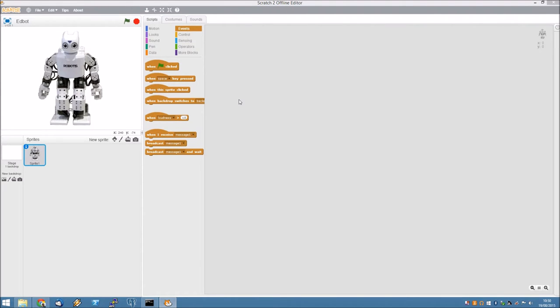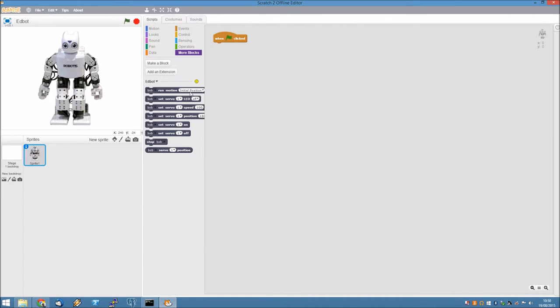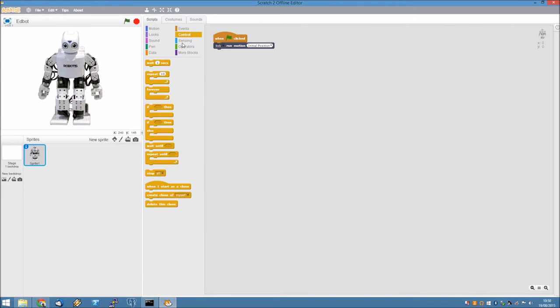We're going to make a Scratch project to control Bob. First, we'll need a green flag. Now we'll use the special Edgebot blocks. Next, we'll need a forever loop. Now we can define the keys to make Bob move.